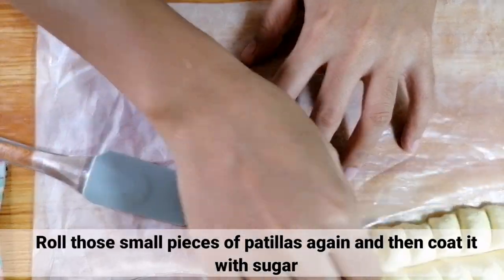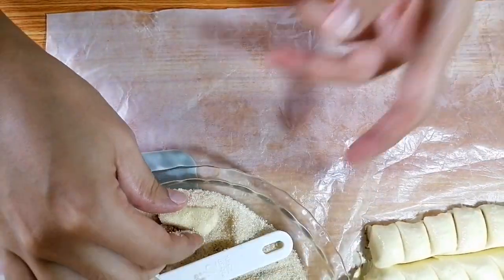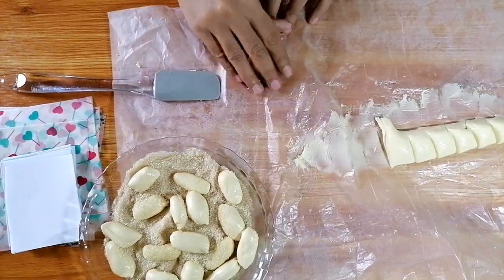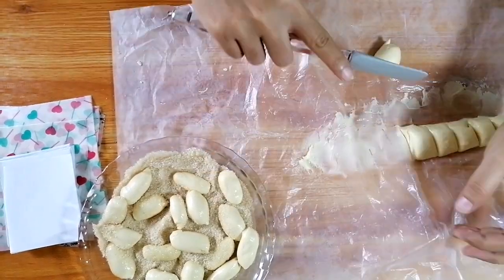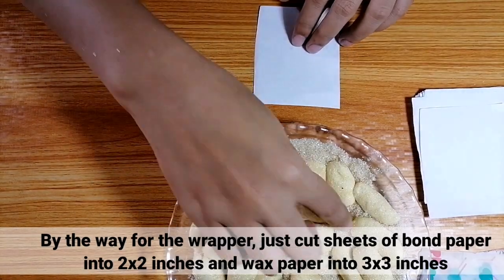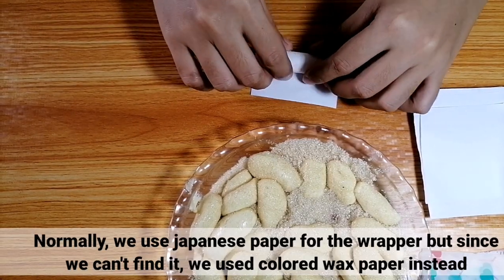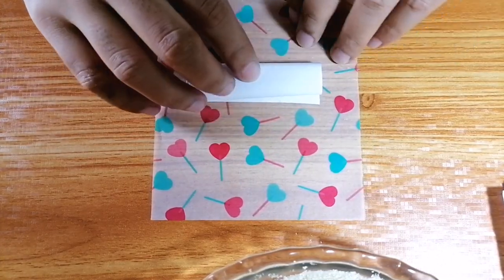Pagkatapos, i-roll nyo lang ulit ang malilit na paraso ng pastillas and then i-coat nyo ito ng sugar. By the way, for the wrapper, magkat lang kayo ng band paper na may 2x2 inches na sukat at for the wax paper, 3x3 naman. Normally, papaldehan po ang ginagamit na wrapper para sa pastillas. Pero since wala kaming makita nun, gumamit lang kami ng colored wax paper. (After that, just roll the small pieces of pastillas again and then coat them with sugar. By the way, for the wrapper, get a band paper measuring 2x2 inches and for the wax paper, 3x3. Normally, foil paper is used as a wrapper for pastillas. But since we couldn't find any, we just used colored wax paper.)